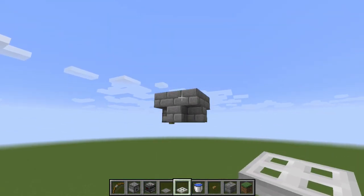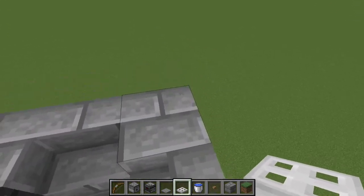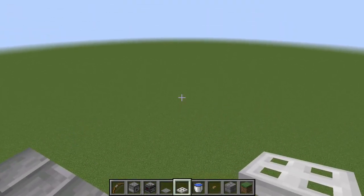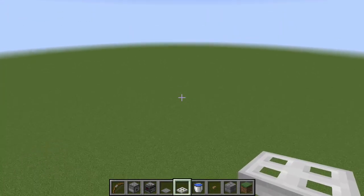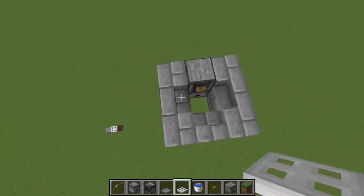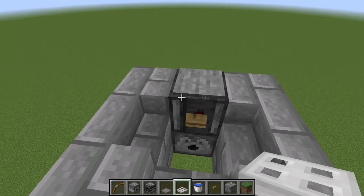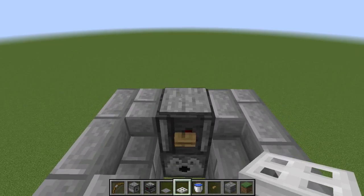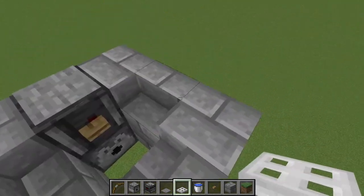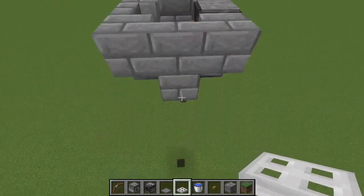A more useful application of this is when you want to view an area of your base or you have a sky base. It's pretty common that we want to get to a high crow's nest to see our build as we're working on it. Here's a nice little system using the exact same technique — dispenser on the bottom, water bucket inside, observer facing upward with the pressure plate. I also have a button, which I'll explain in a moment, and some stairs along the side.